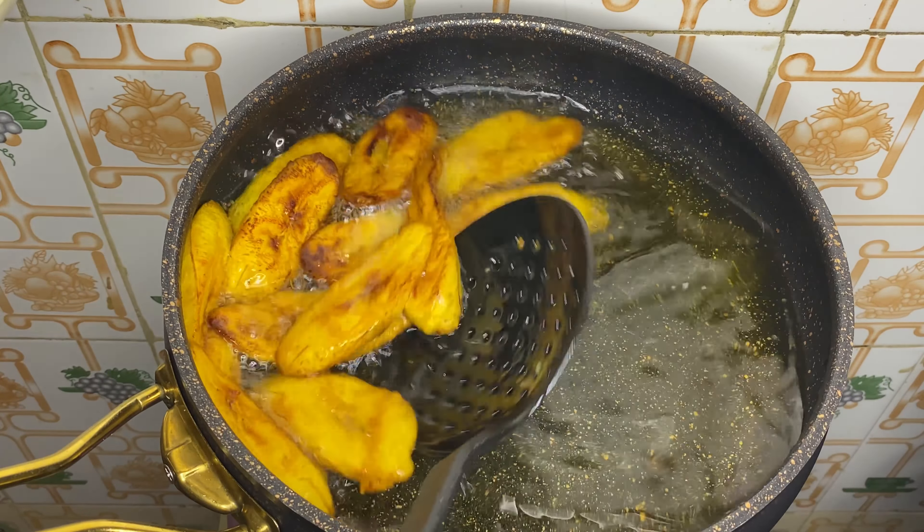I'll add in the second batch of plantain and fry that one off camera. Look at our plantain — so beautifully fried and so delicious! Have you subscribed to the channel? Have you liked this video? If you've watched up to now and haven't subscribed or liked, please do. Now we're going to start prepping our egg — I'm using four eggs for this recipe.